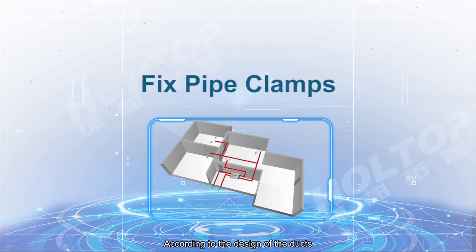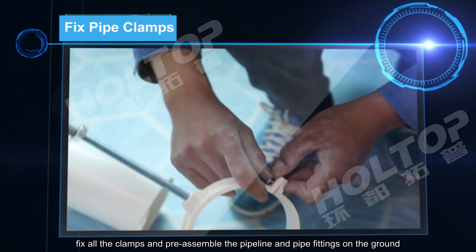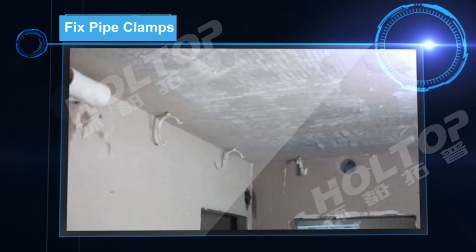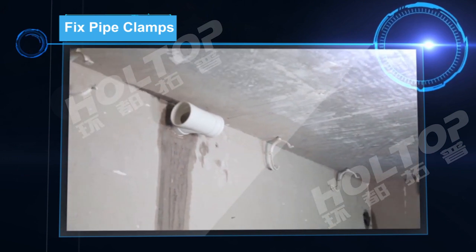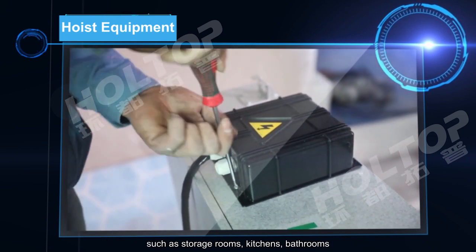According to the duct design, fix all the clamps and preassemble the pipeline and pipe fittings on the ground. Equipment should be hoisted in areas where people are not active, such as storage rooms, kitchens, and bathrooms.